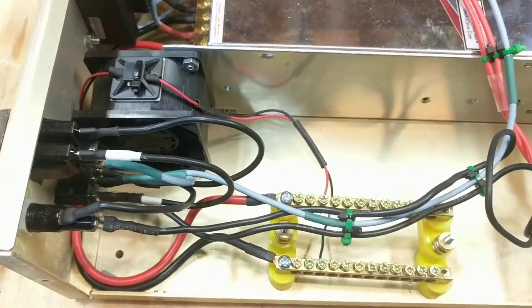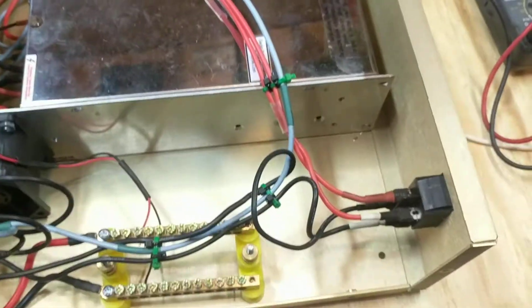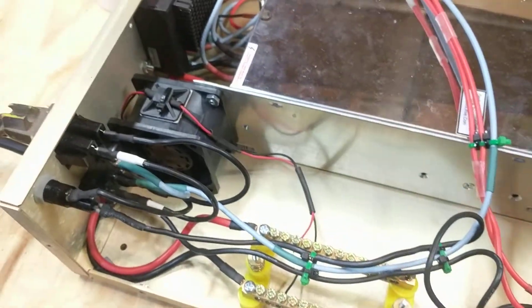For my first go, I'm pretty happy. The wiring — there's probably some things I could do to clean up, but I'm pretty happy so far.